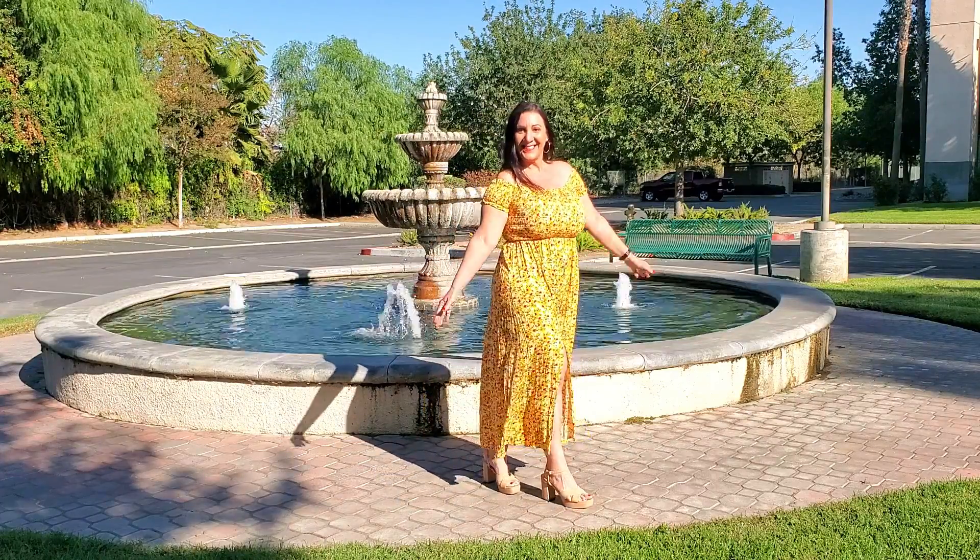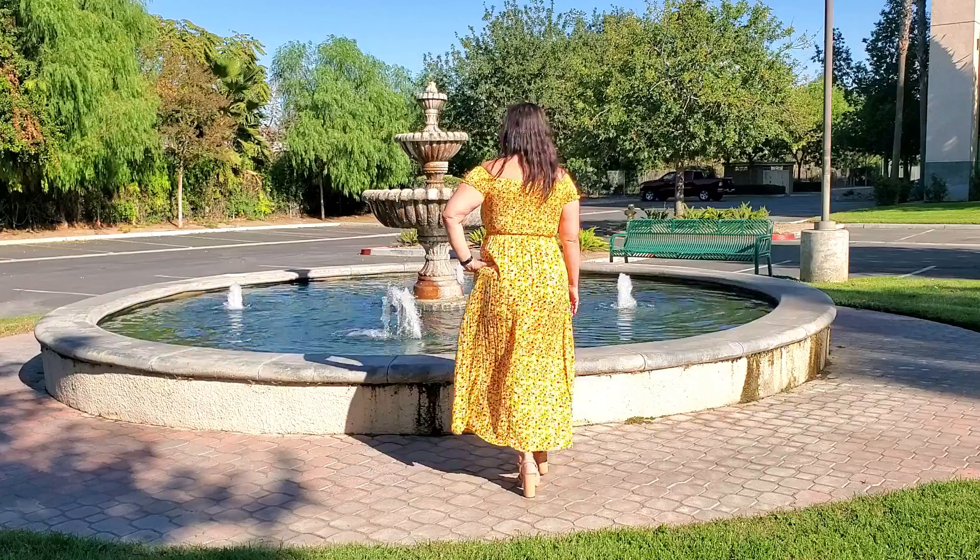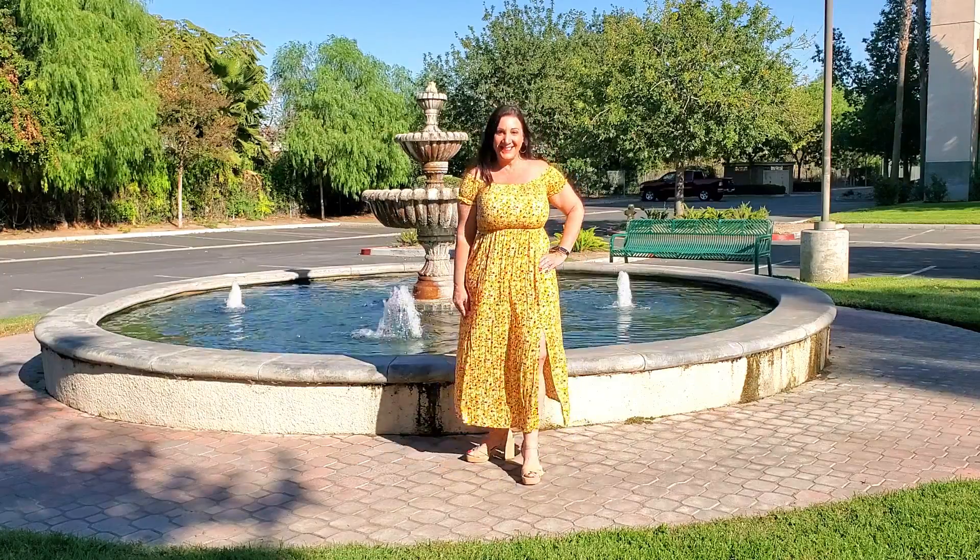All you have to do to dress it up is put on some jewelry as well as some high heels. And to dress it down, all you need is a beach bag or a tote bag and some sandals.